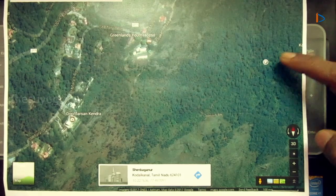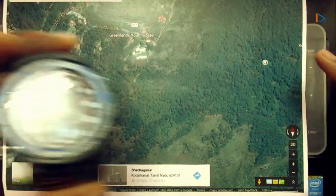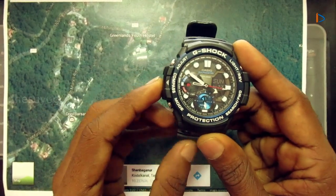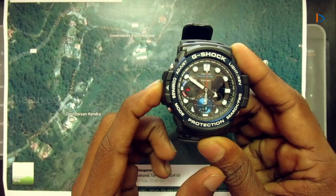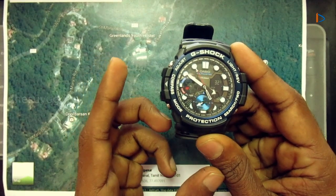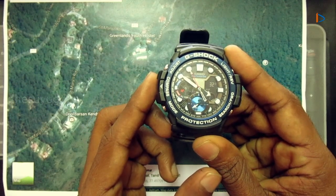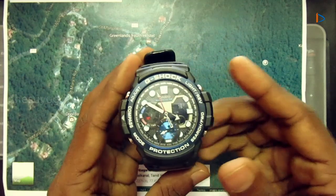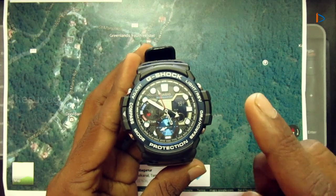East, west, and south are identified accordingly. First, change the watch to compass mode. Now the watch is in compass mode. Keep the watch horizontally. We have to rotate the map so that the map's north coincides with the watch's true north.